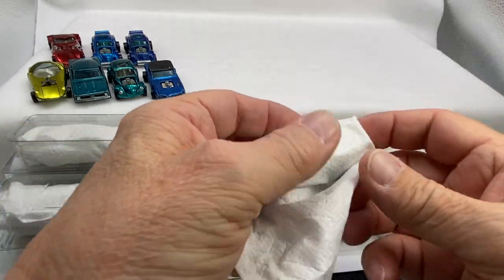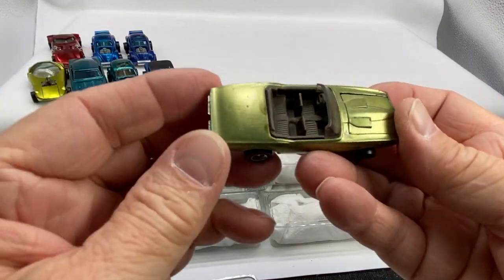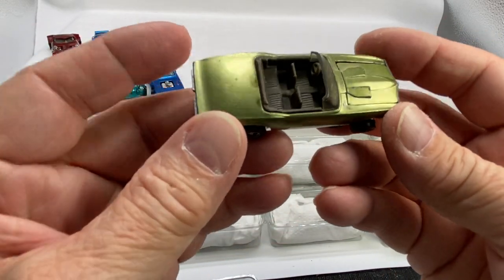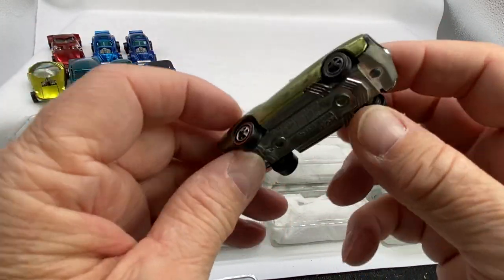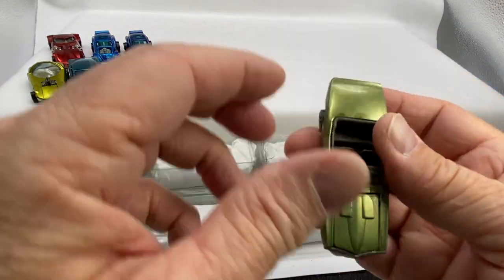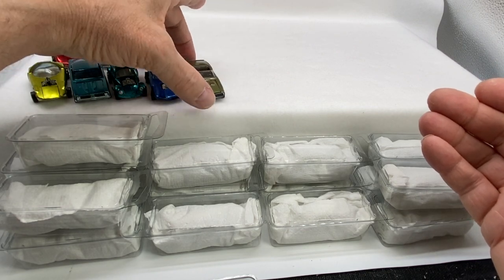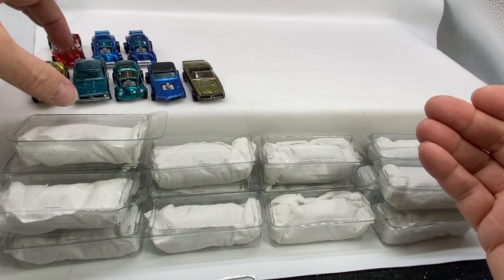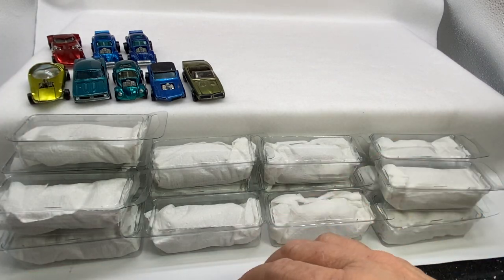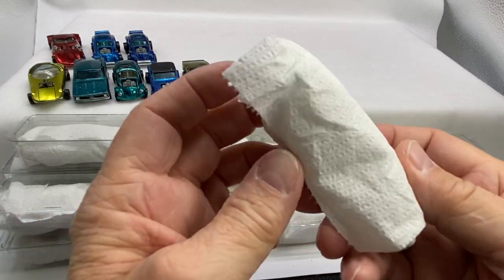Beautiful interior — both of those happen to be white. It feels like a Firebird — a custom Firebird in olive, US. Olive, original 16. Put him in the front. So we have five out of 16. That ain't bad for the first pull of the box.